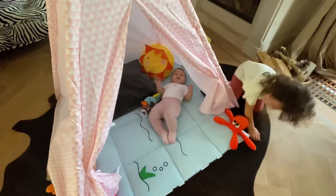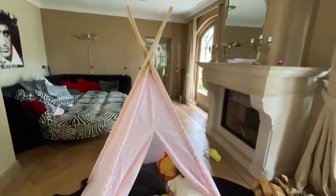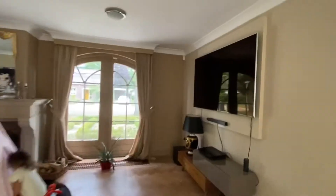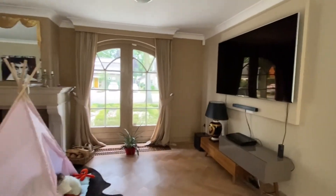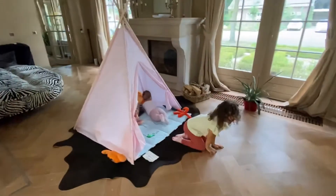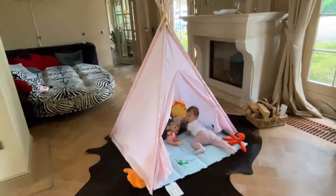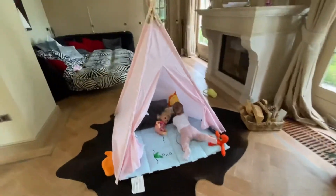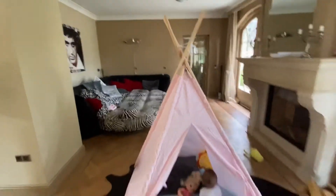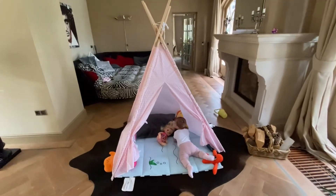Hey, are you not happy? Are you not happy with your tippy tent? So guys, we will make an update later once we already put the accessories, because we still have to find them.